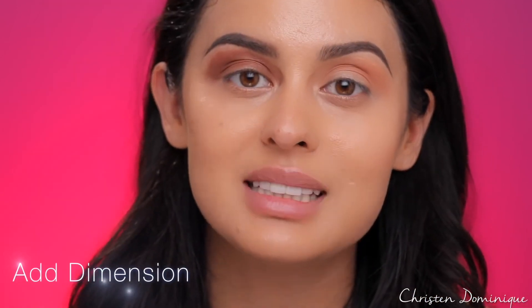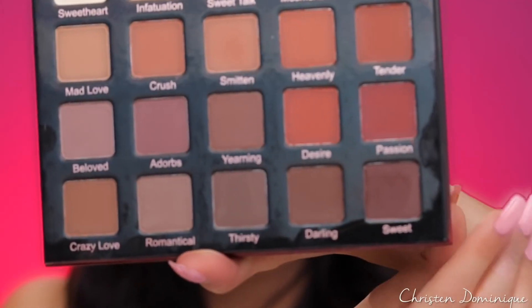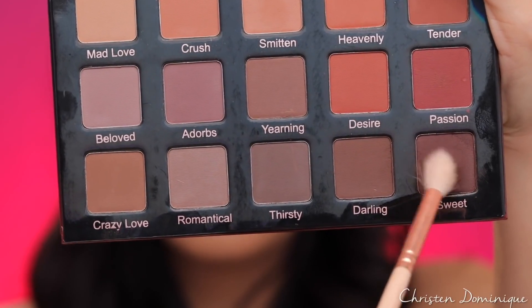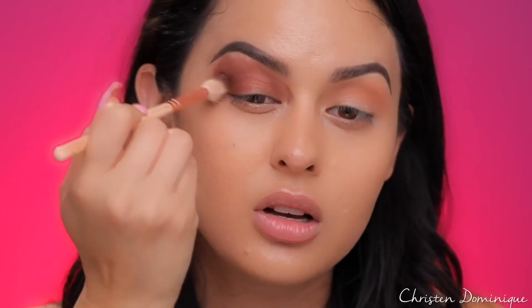The next thing we're going to talk about is adding dimension to your crease. When you add dimension, you want to use a darker matte shade. I'm going to use the darkest brown in the palette, which is Sweet. On the don't side, I'm going in with a big fluffy brush — this is the definite don't. You don't want to use something that's too big and fluffy; it's just going to make the product go everywhere rather than hitting that precise area.